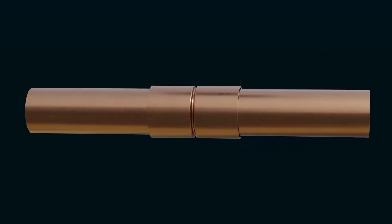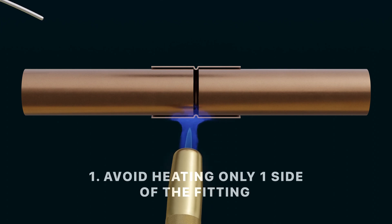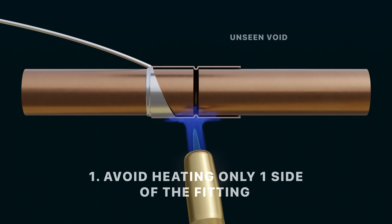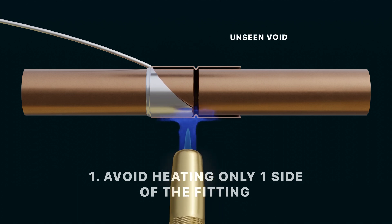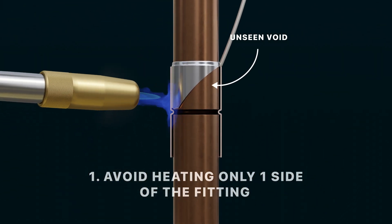Then you can begin to preheat the tube and fitting. Avoid heating only one side of your tube and fitting — the solder will be drawn towards the heat and increase the chances of creating voids you can't see. This is true for joints in both horizontal and vertical orientations.